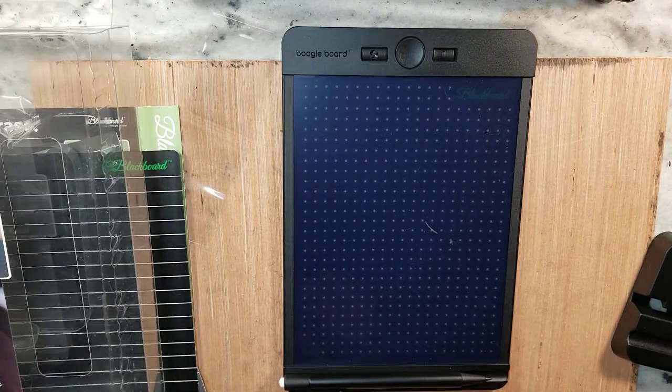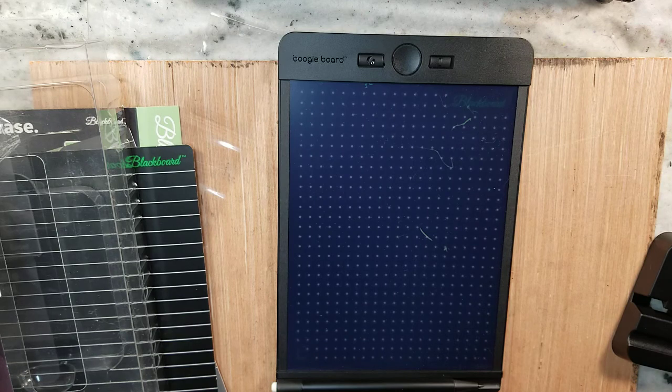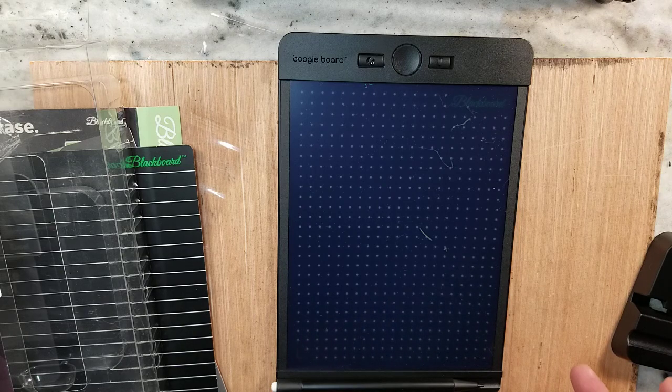This is a Boogie Board. My fiancée bought one to leave on the desk or table for us to leave notes if somebody went out shopping or something like that. It was just such a really cool thing — she picked it up from Target for $20 something.